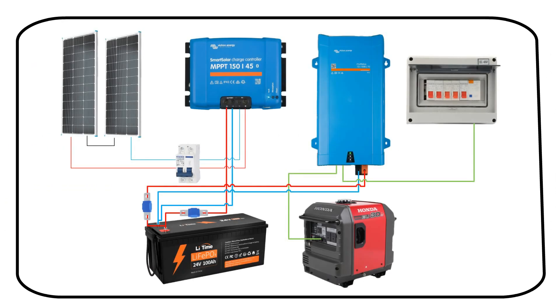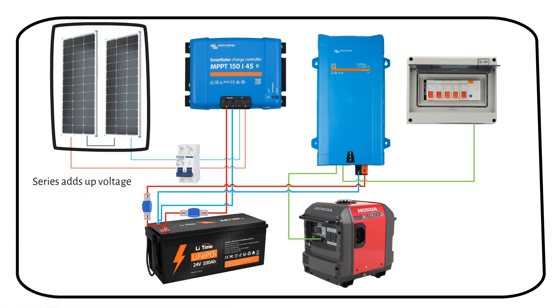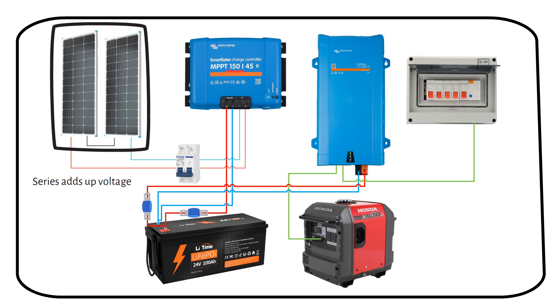This is a system I'm drawing for a client who has a cabin in the woods. It uses a generator to recharge the batteries when solar isn't enough. We have two solar panels connected in series, which adds up the voltage while the current stays the same — still under the 150-volt input limit of the charge controller. Wiring the panels in series will reduce the voltage drop, so you need thinner wires to cover the long distance.